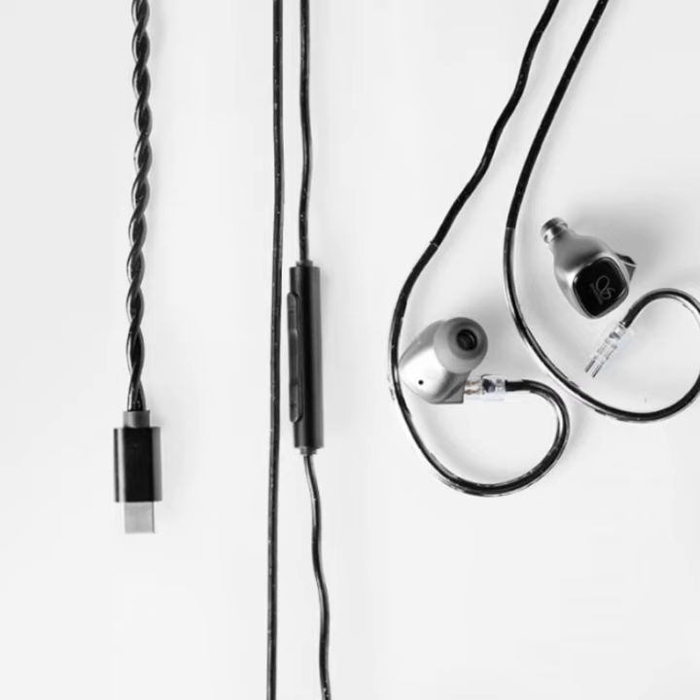Shanling has launched the MG20 in-ear headphones, designed to deliver premium audio performance with a 10mm diamond-like carbon diaphragm. The flexible overhang enhances transient response and provides deep, dynamic low-frequency sound, ensuring rich and detailed audio across various music genres.